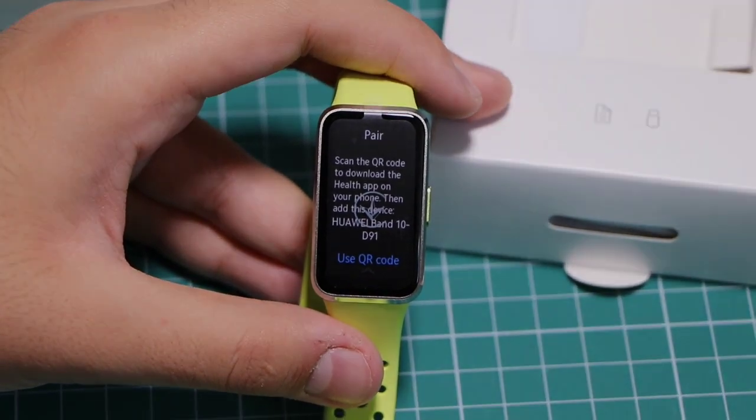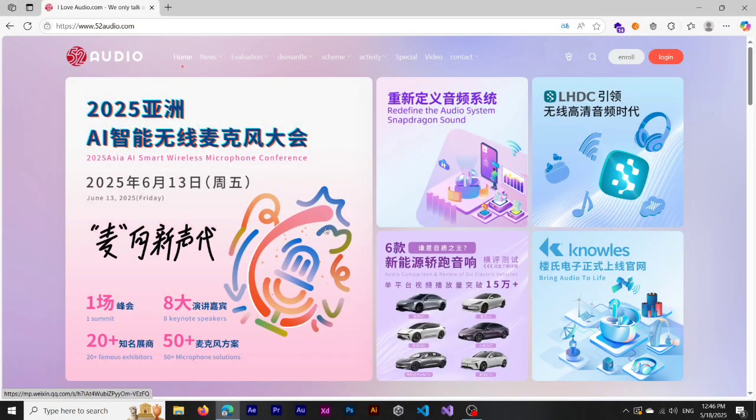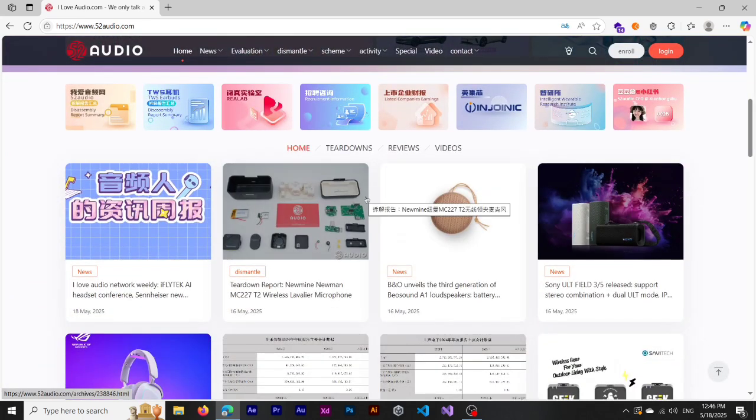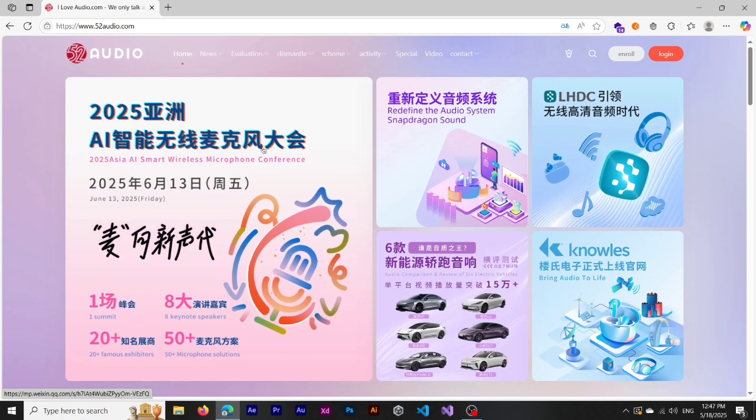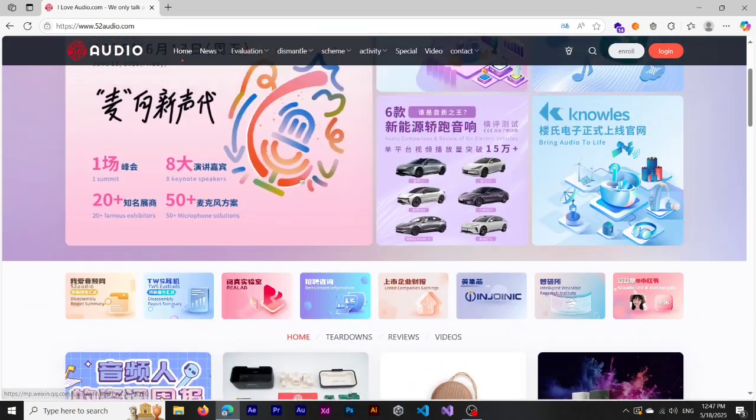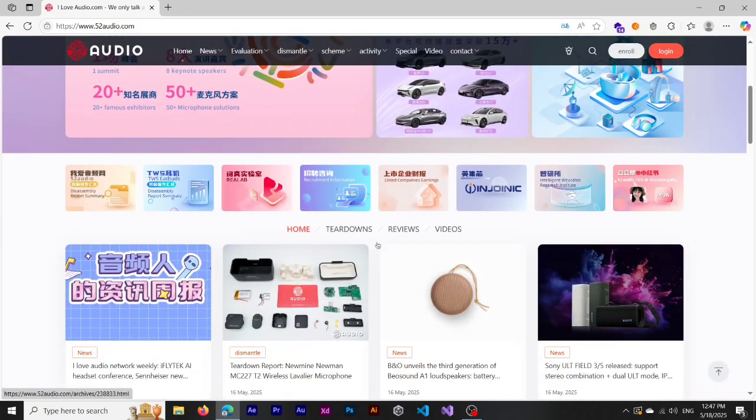Now I want to move on to the teardown and teach you something. If you want to look at the hardware of a device, I suggest a site called 52audio.com. It's a really professional site for teardowns and hardware testing — the quality is really good. Before you open your watch for hacking it, you can check this site.